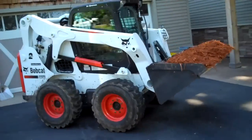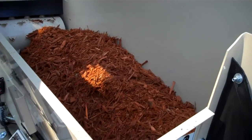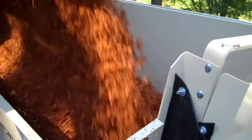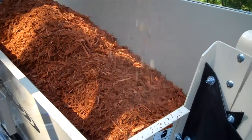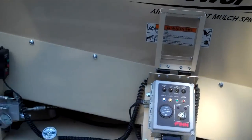So we're loading the hopper one and a half cubic yards. It's got a walking floor on it. And now we're going to put the bark in the bed.